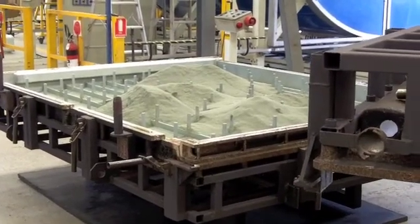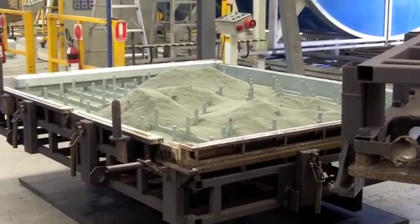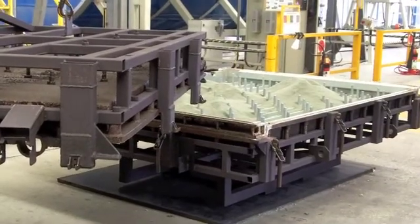Today we are in the Thin Tank factory located in Regency Park of Adelaide, where the complete range of Thin Tanks are manufactured.